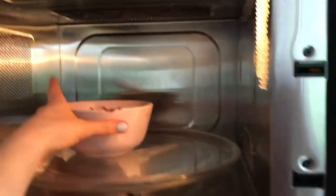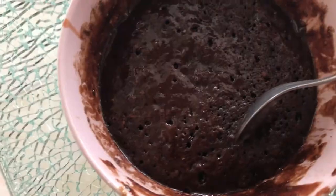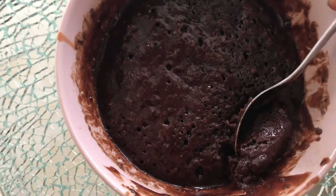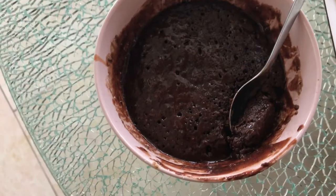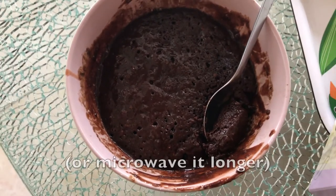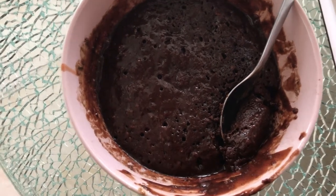And that, you guys, is literally it — you have cake! I like mine to be a little bit gooey, but if you want it a bit thicker you can either leave it to cool down a little bit or add a little more flour to make your consistency thicker.